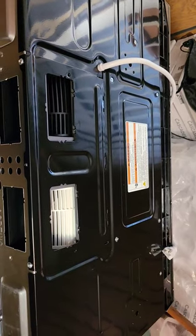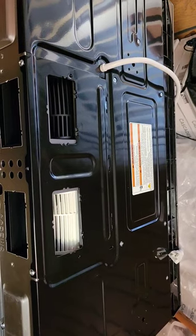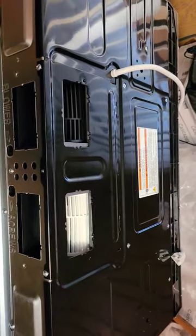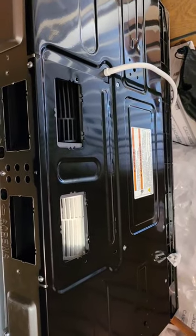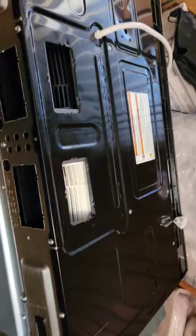You can see here, this is the top of the microwave. It had some punch-outs that needed to be taken out so that the blower could properly blow into the ductwork, and so I had to remove these punch-outs.